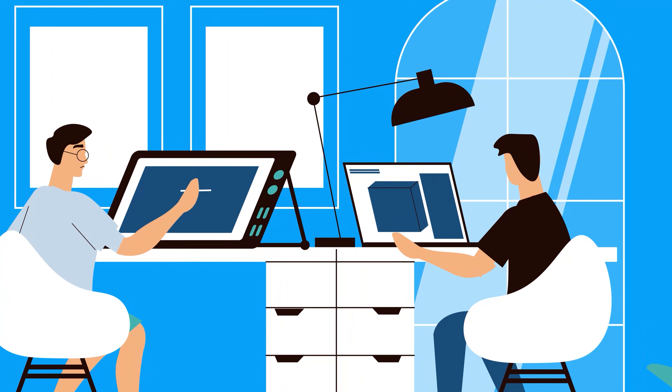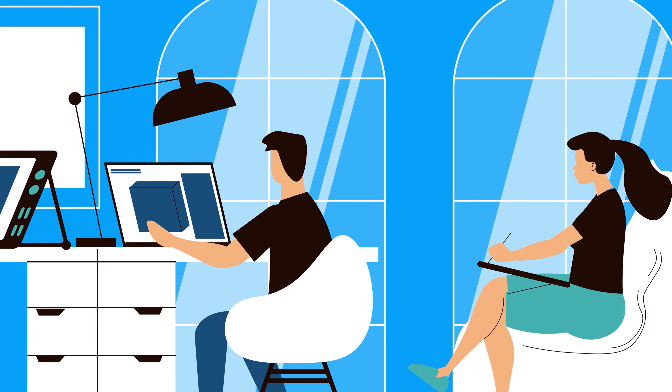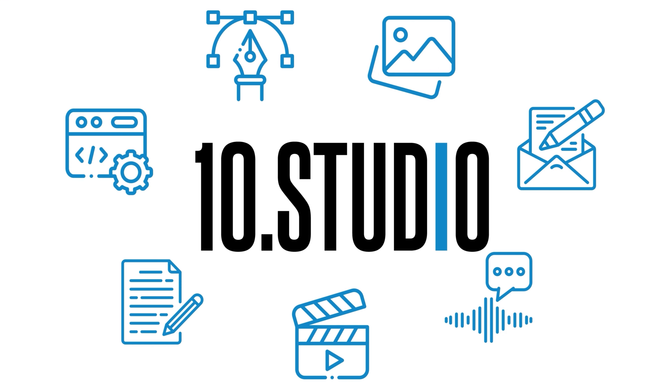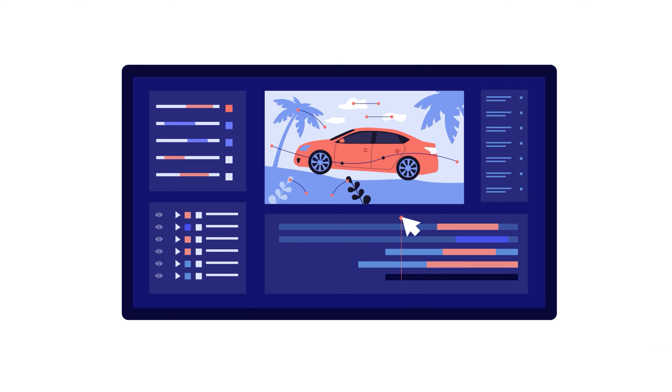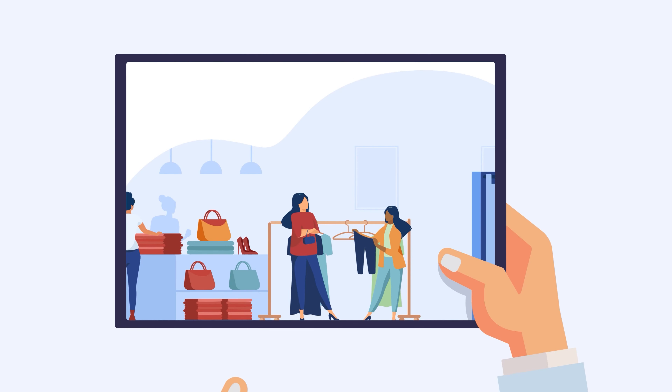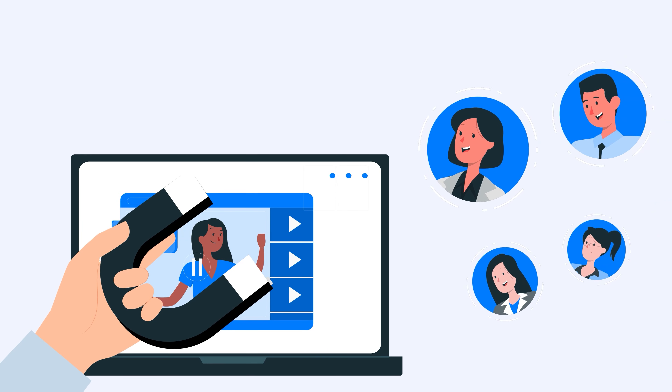Looking for an animation studio that can turn your story or idea into animated visuals? Look no further than 10Studio. Our team of experts creates animated explainer videos that simplify complex ideas and bring your message to life. Our experience can help you tell your story in a way that engages your target audience and makes them remember it.